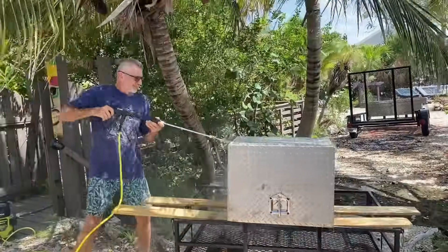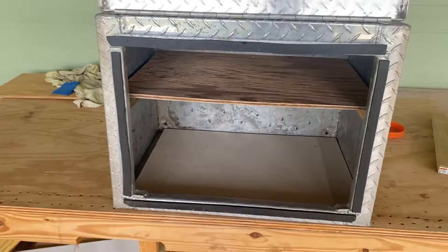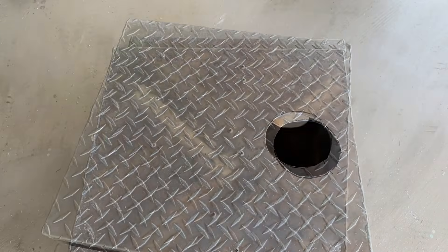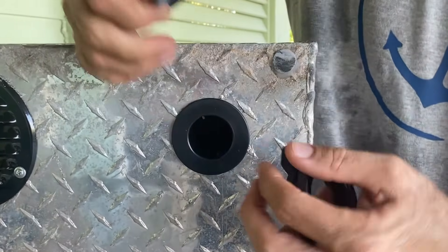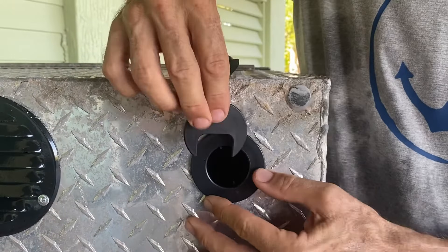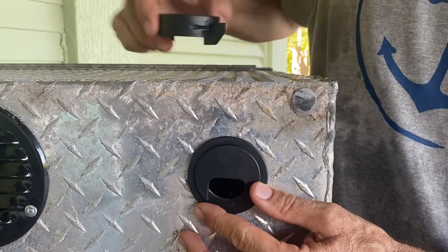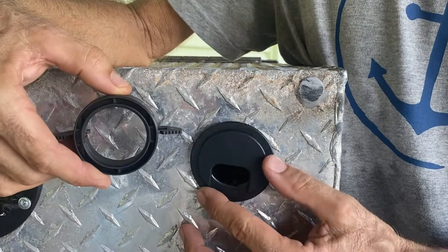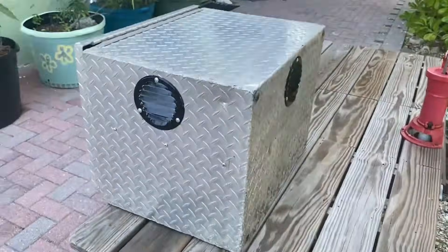We gave the toolbox a good cleaning and added a baseboard for the batteries and a shelf for the electronics. As the electronics can generate a lot of heat, we installed rain and bug-proof air vents on three sides. Finally, we added a cable pass-through in the back of the box for the wires coming from the solar panels, as well as an extension cord coming out from the inverter.